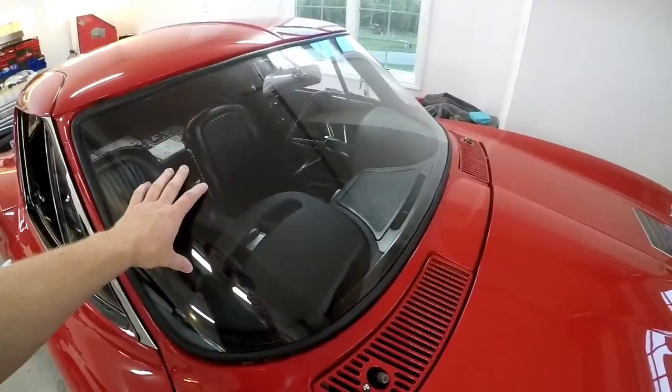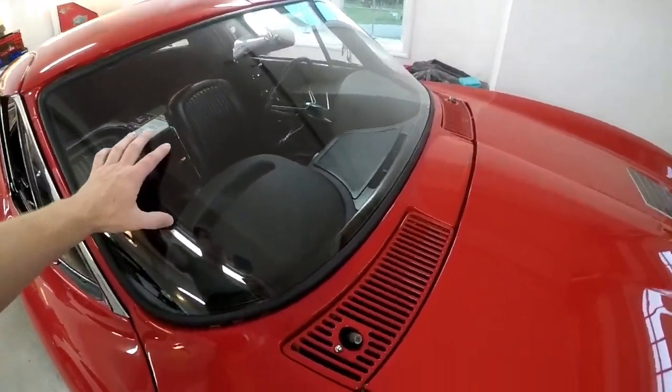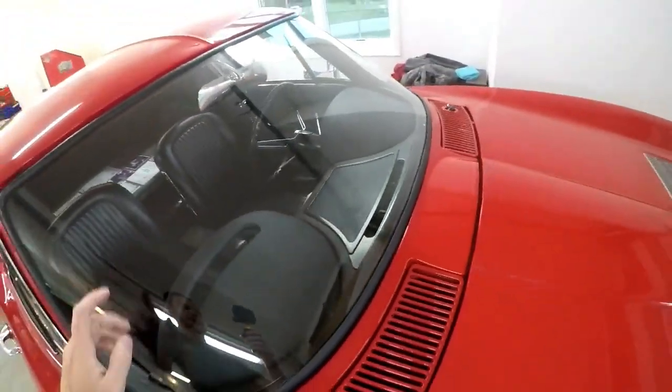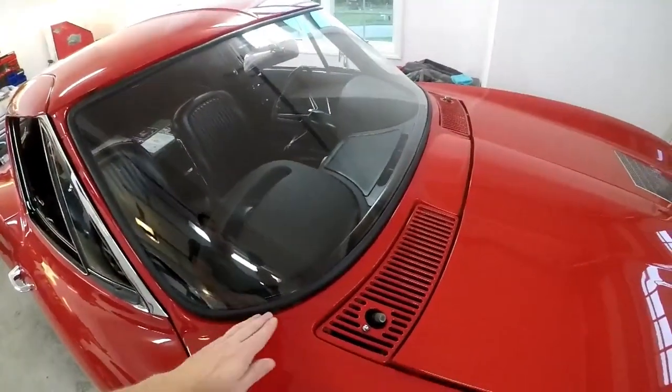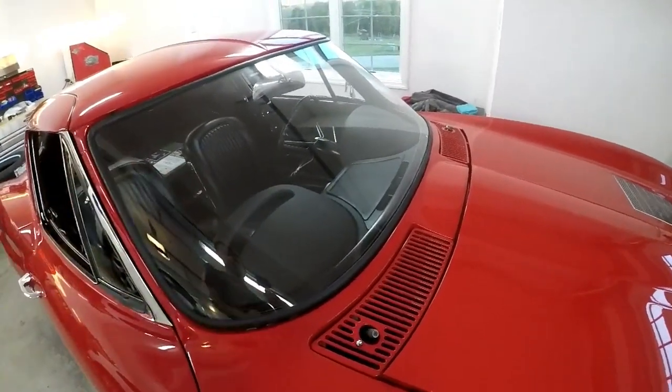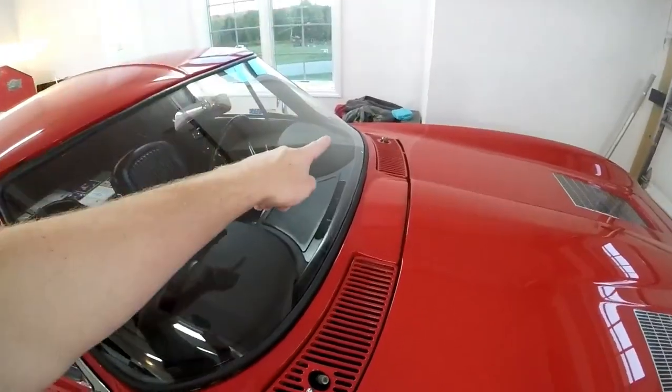It's time to yank this windshield out and put in our new one, because if you didn't know, there is a crack over there. That happened when we were putting on the exterior windshield trim. The windshield itself went in fine, everything else worked out well except that crack.